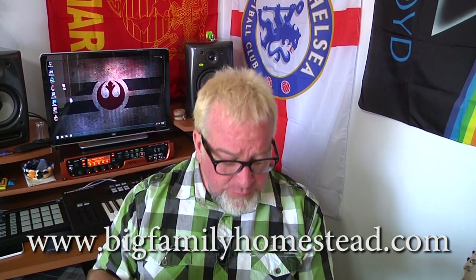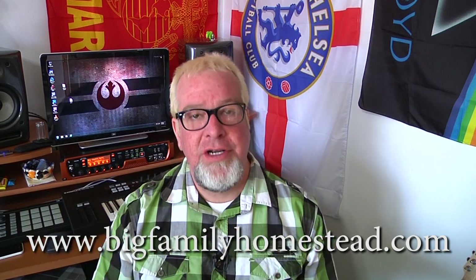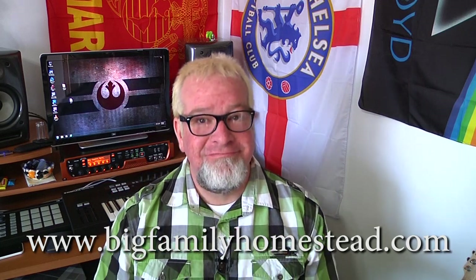Let me know how yours comes out. I'm Brad with Big Family Homestead. Please share the videos, like, subscribe — the whole thing. You know what the drill is. You have yourself an amazing day.